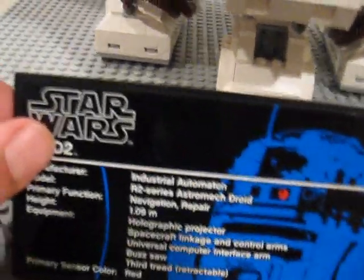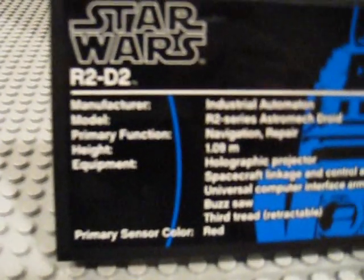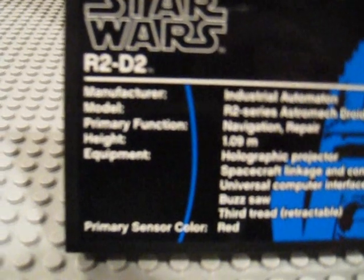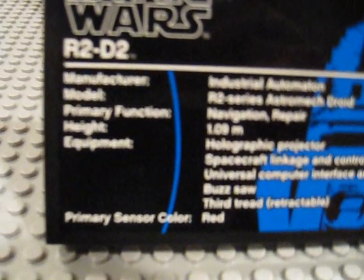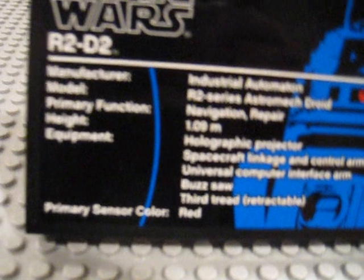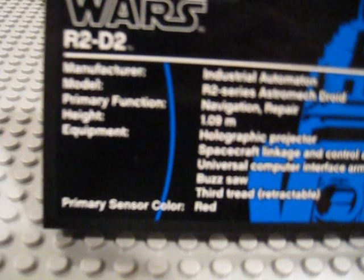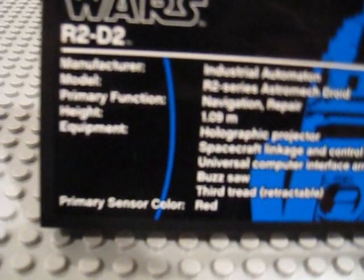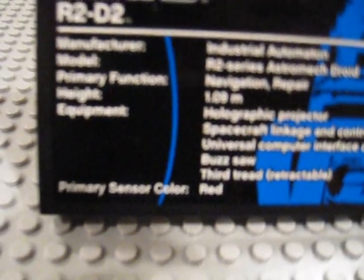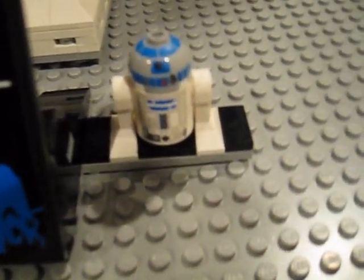All the Ultimate Collector sets come with these stands. On the stand we have the R2 info card — I'll briefly read a little bit: manufacturer Industrial Automaton, model R2 series astromech droid, height 1.09 meters, equipment including holographic projector, spacecraft linkages and control arms, universal computer interface arm. Very nice picture here. And then it also comes with this mini-figure version of R2-D2. Very nice stand. Now on to the actual R2-D2.